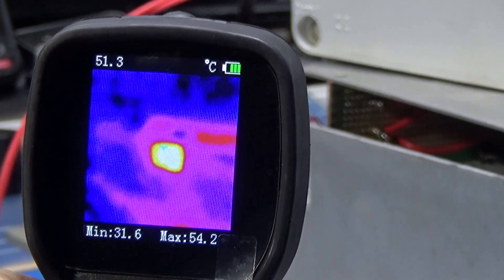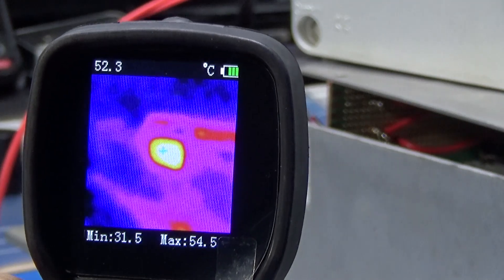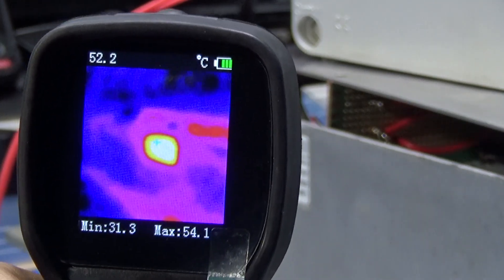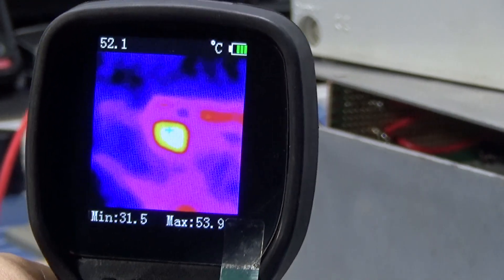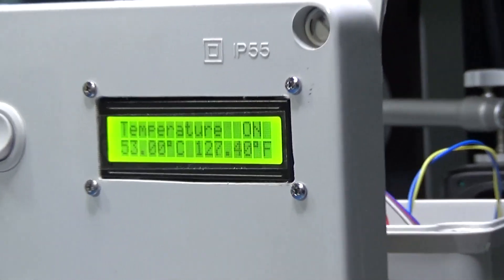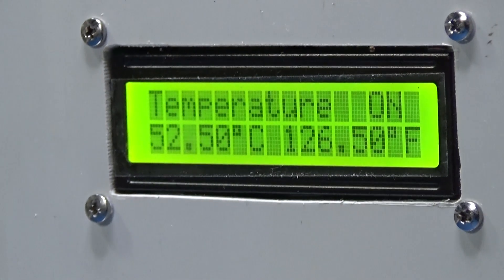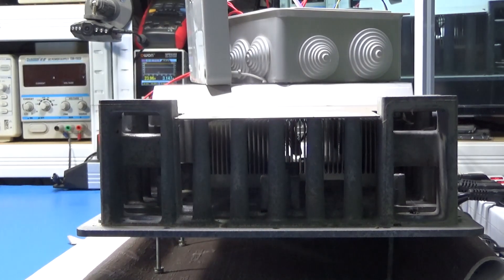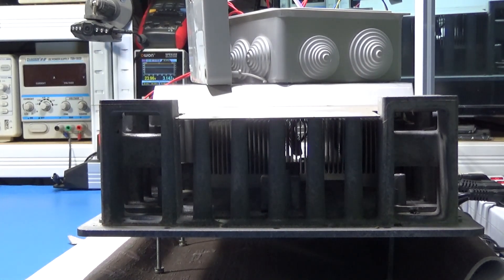The reading is about 52 degrees Celsius. That's the measurement we're getting right now.